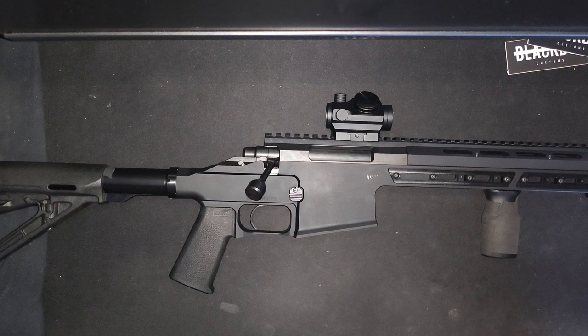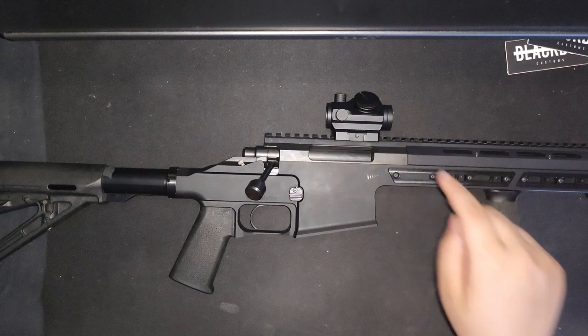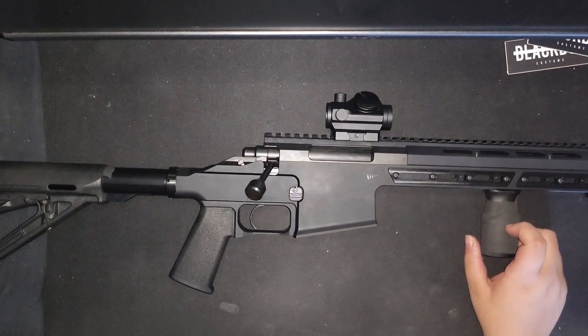Welcome to the MRX Bison, a rifle made by Black Creek Labs. It's a bolt-action rifle — and a budget bolt-action rifle at that. This rifle costs $1,000, without the sight or the grip.